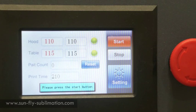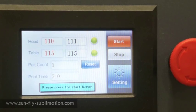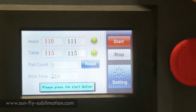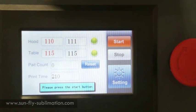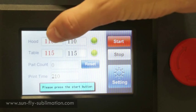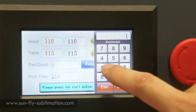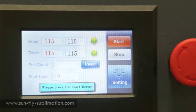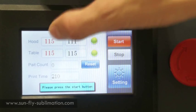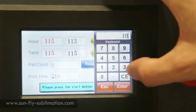Now for the settings for our touch screen display — it's very easy to set up. We'll tell you all the settings that you need. So we have the hood: if you want to set that to 110, just simply hit 110 or 115 or anything you want and it will automatically start to heat up at that temperature. The temperature we need for the hood is 110.